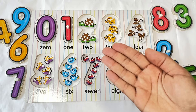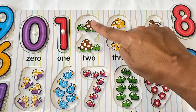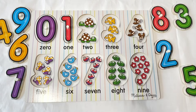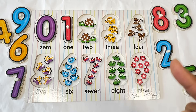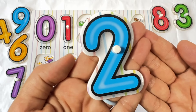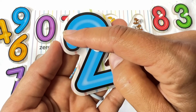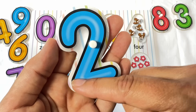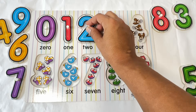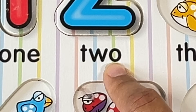Here's the next number. Remember, numbers tell us how many. So how many turtles do you see in this number? Let's count them. One. Two. Two turtles. Two. Do you see the two? There it is. Two. What color is this two? That's right, it's blue. Let's trace the two. Start at the top, come up, slant down and make a line. Two. Let's put the two back here. And let's spell two. These are the letters that spell two: T-W-O. Two.